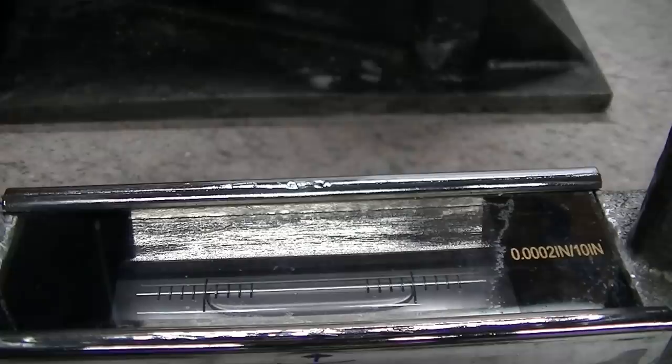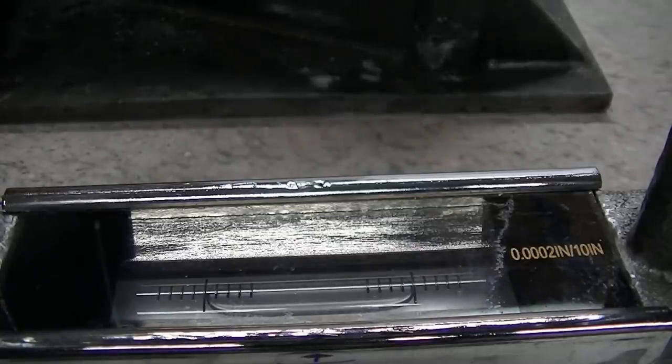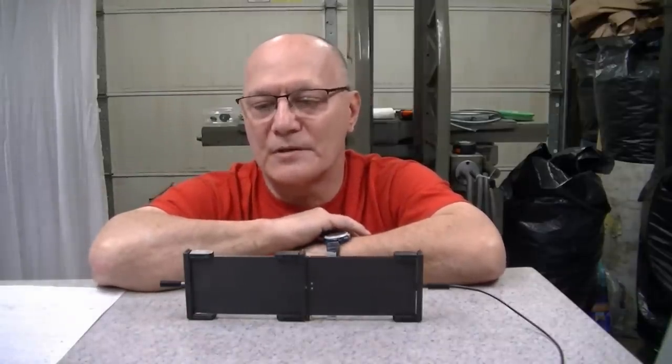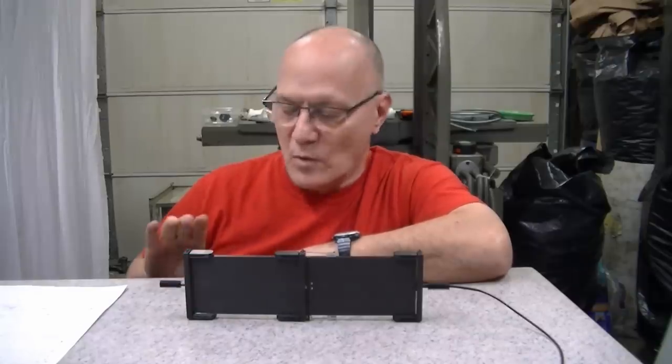By leaving the lap on there, I'm actually tweaking the position of the plate, and it's also a good thing to show the influence of weight on the plate support system and floor. This lap is nowhere near 600 pounds and it's distributed over a large area — but yes, it is influencing the plate. Me leaning on this plate is influencing it. In metrology and high precision work, you have to think of everything as rubber.